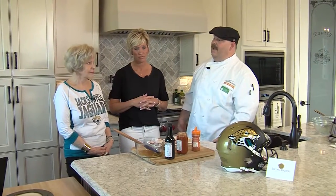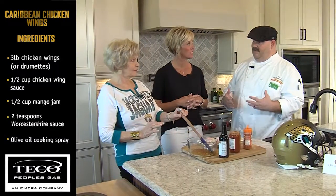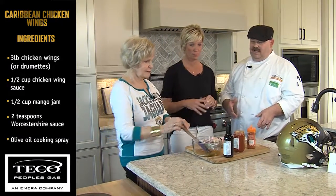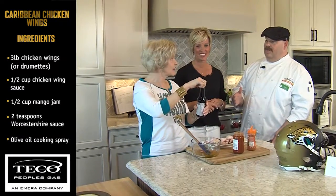Miss Connie over on that side, I have a bowl that has some mango jam in it. So there we're going to start our Caribbean flavor right there. We're going to take a little bit of Worcestershire sauce and pour it in there. Now be careful — the squirter has been taken out.